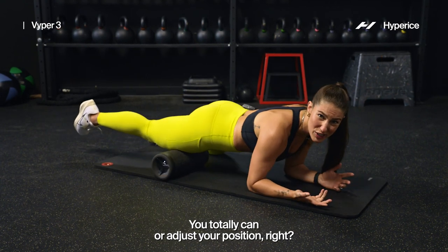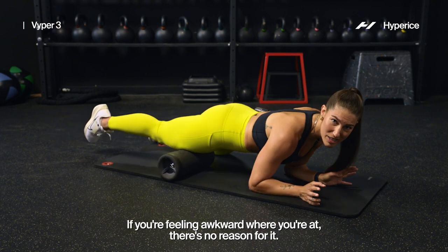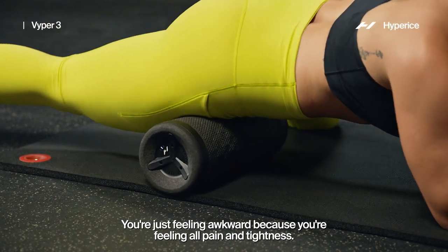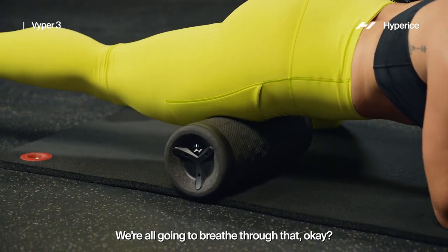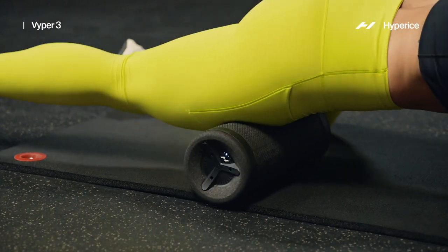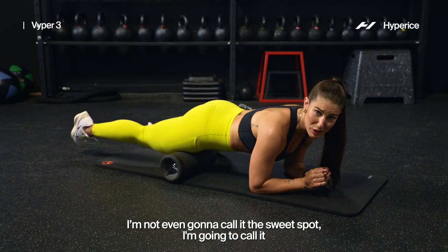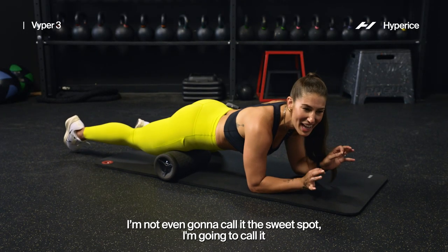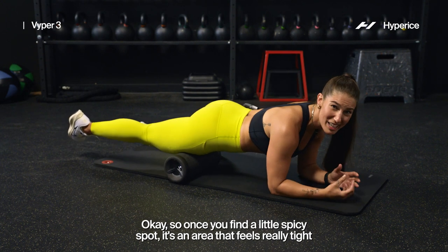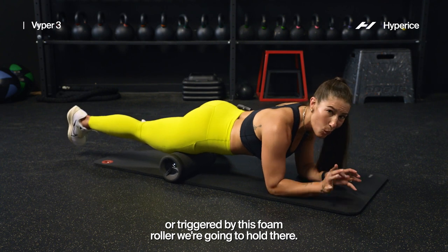You totally can adjust your position if you're feeling a little awkward where you're at — there's no reason for it, find a comfy spot. If you're feeling awkward because you're feeling a little pain and tightness, we're all going to breathe through that. So hang on for a second. I'm going to call it the spicy spot — an area that feels really tight or triggered by this foam roller. Once you find your spicy spot, we're going to hold there.